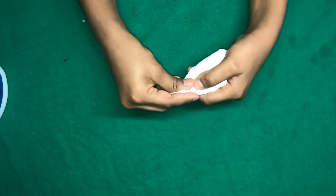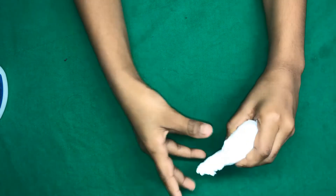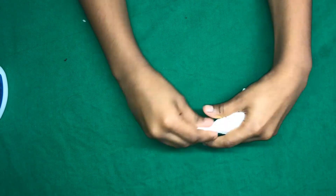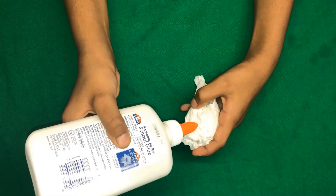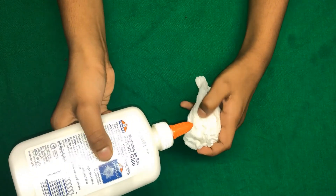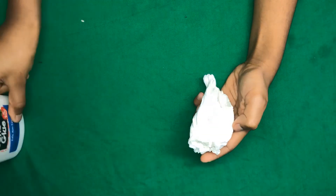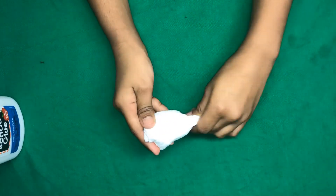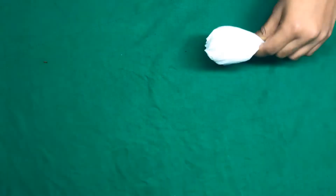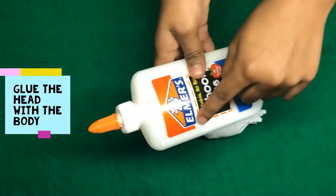Take the body and at the end, twist and turn the end to make it look like a tail. I'm doing that because I wanted it to look more like a bird. Do the same as you did for the bird's head and glue the loose ends of the body together, and do a little bit of glue for the tail as well. After that, it should look like this.